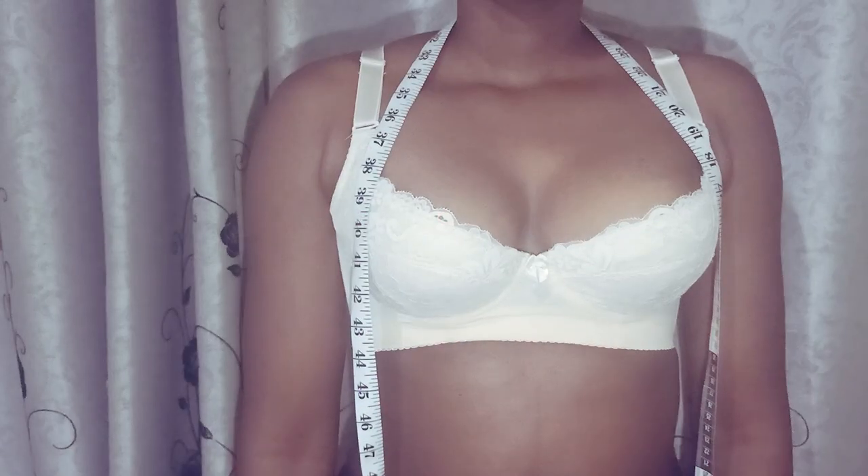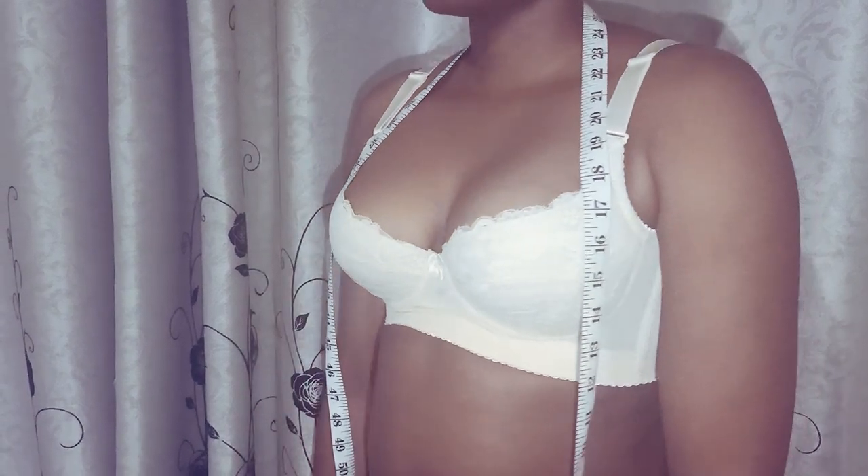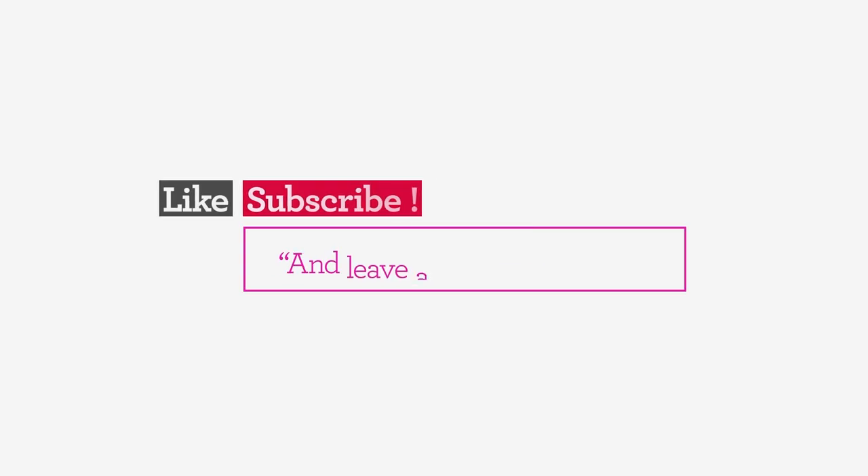And that's how you measure your bra size. Click the like button and subscribe to our YouTube channel for more bra fitting tips.